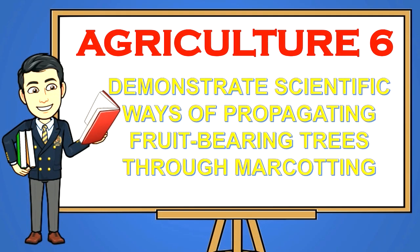Good day kids, here we are again with another episode of our Agriculture 6: preparing layout design of an orchard garden. I am your teacher James Rebao, and I hope you would listen attentively to the discussion I have prepared for you. So sit back and enjoy learning.